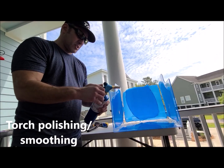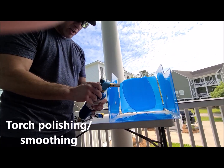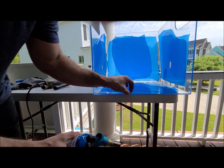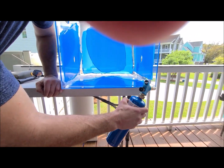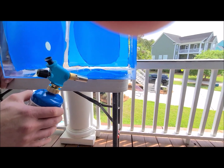Next we're going to take a torch and flame polish the edges. If you look, they're really sharp, there are tooling marks in them — things that can catch on gowns and gloves. We take our torch and run it across that.